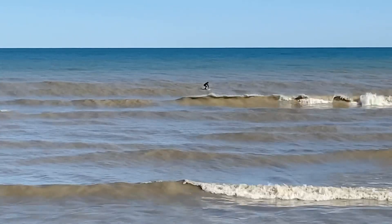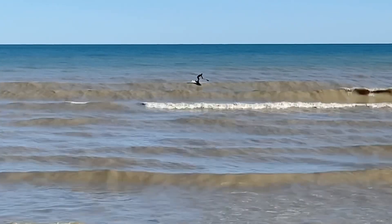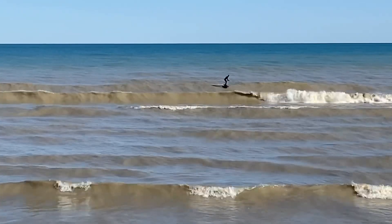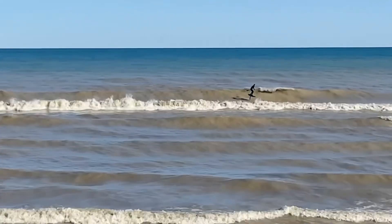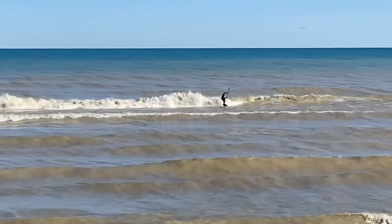Hey guys, I thought I'd try the SUP downwind foil board in shore break. It was pretty tricky. I thought I would paddle out a kilometer or two and catch a big roller and ride it all the way in.